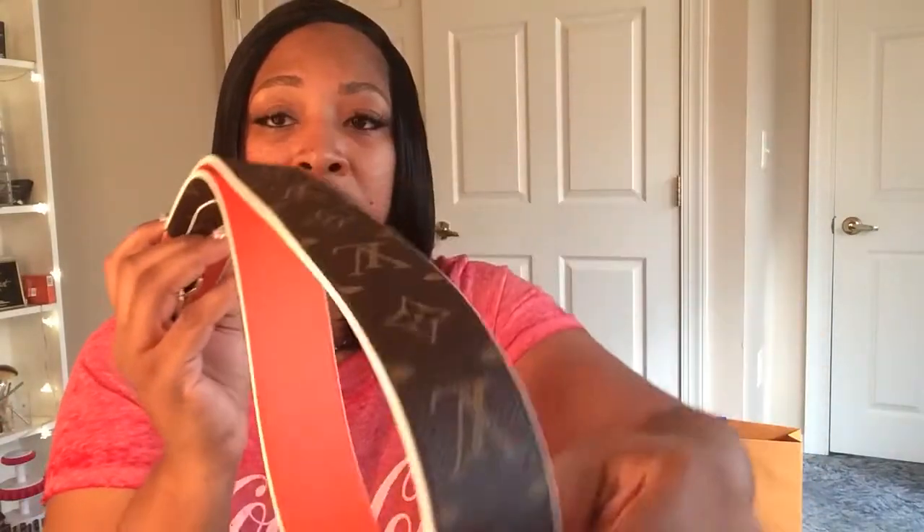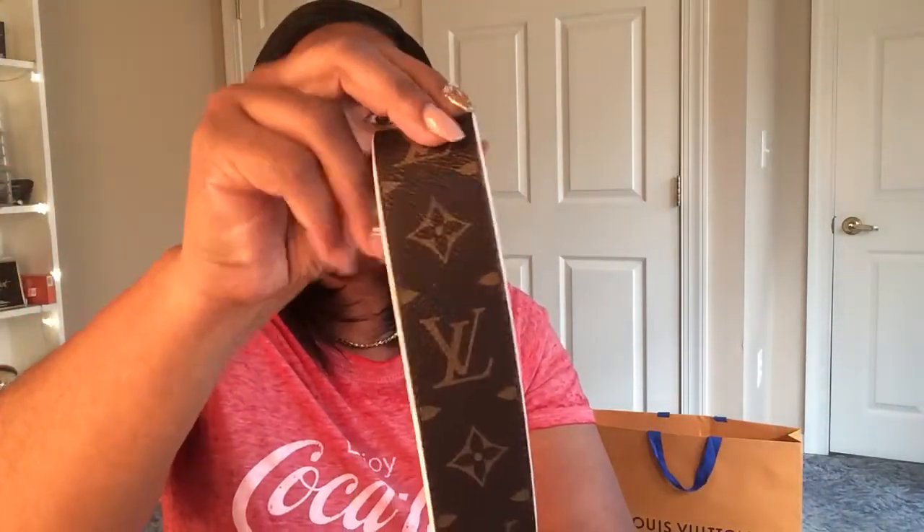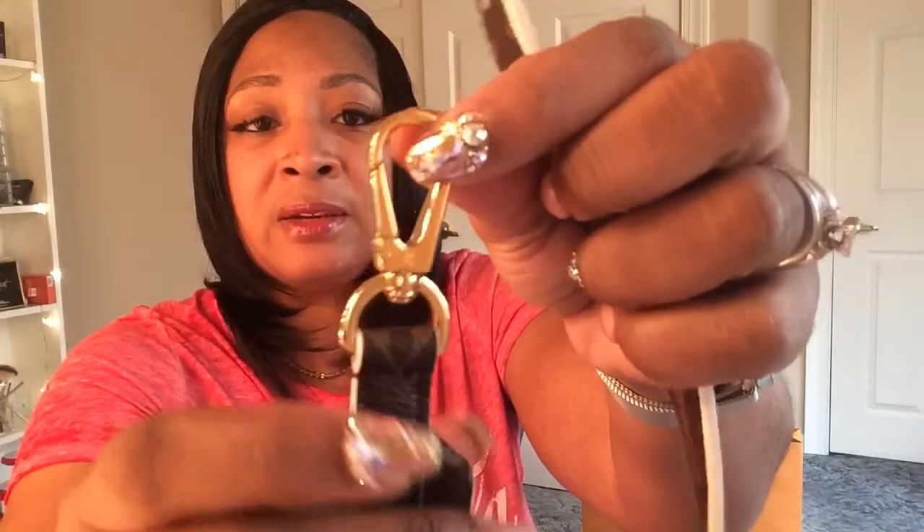Louis Vuitton has come out with a whole line of alternate straps that you can put on several bags — it doesn't even have to be a Louis Vuitton bag. Some of them have exotic leathers and prints, but I chose the monogram with the orange leather on the back. If you look closely, it has LV on the little clasp, and the clasp is in gold. It's the perfect shoulder-length strap. If you're really petite you might get away with wearing it crossbody, but it's really designed as a shoulder strap.